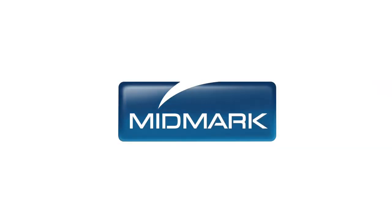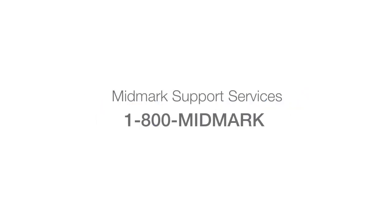For more information about accessories to enhance your Midmark 630 Human Form Procedures Table, contact Midmark Support Services at 1-800-MIDMARK.